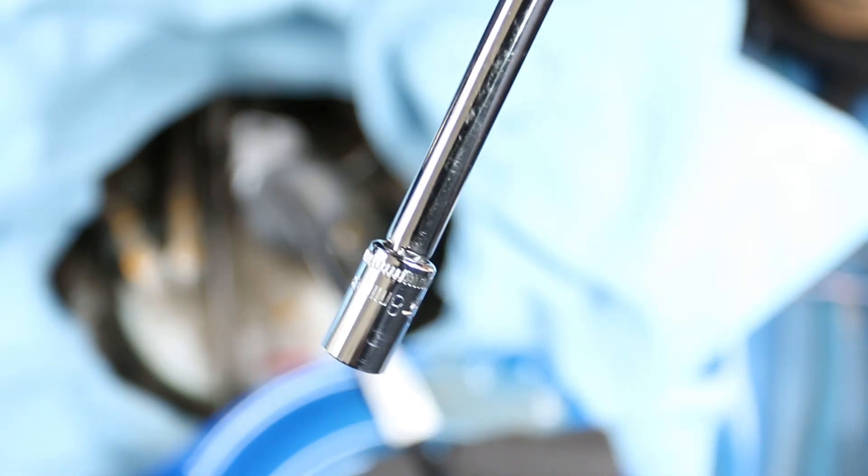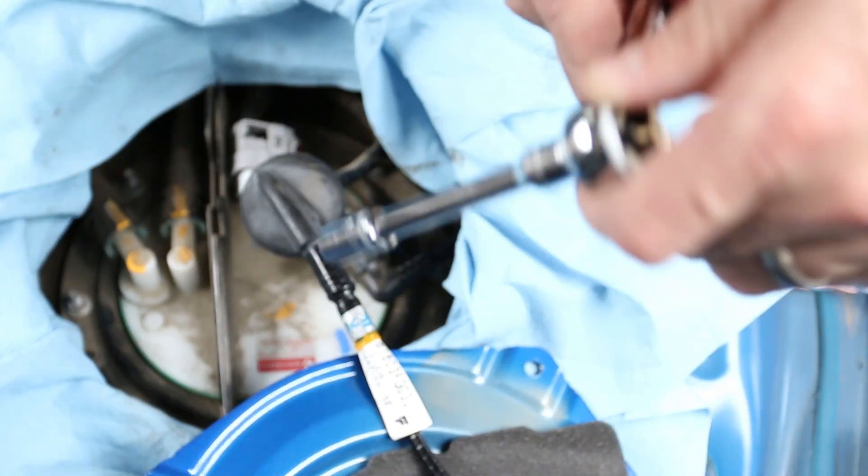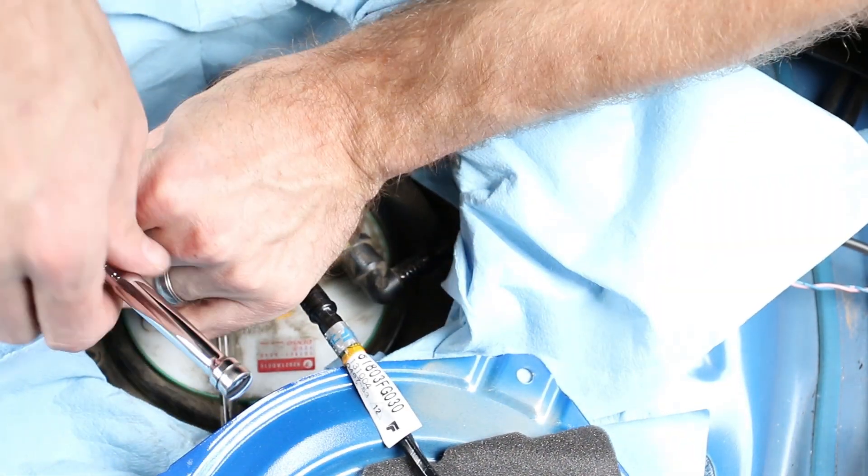There are eight 8mm bolts — or nuts on studs — right there. I'm going to use my quarter-inch drive 8mm socket and go ahead and start removing all of these nuts on the studs.